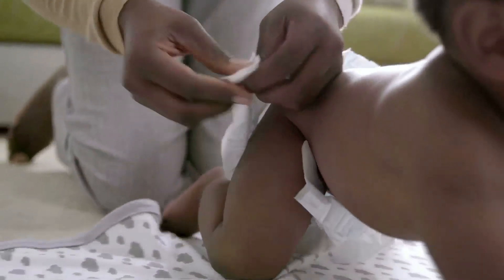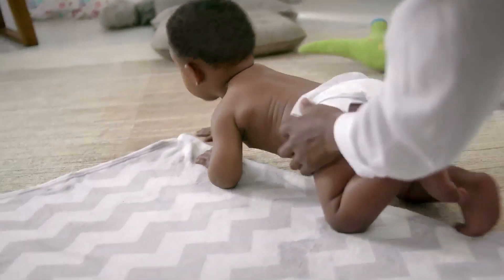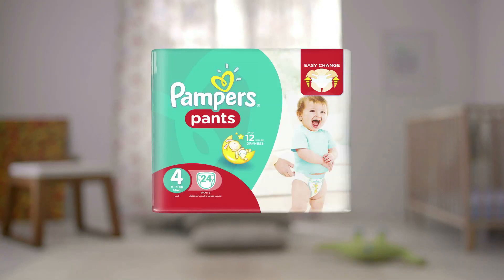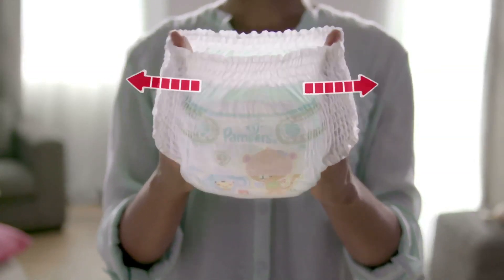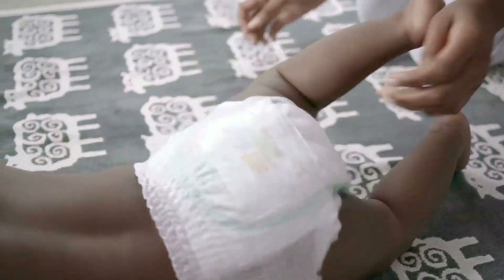When they flip and roll and start to crawl away, tape diapers can be hard to put on and can come loose. Then it's time for Pampers Pants with all-around fit. They're easy to pull on even when they're moving around.